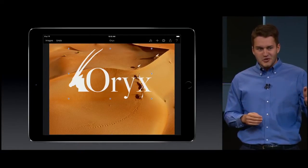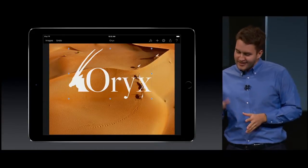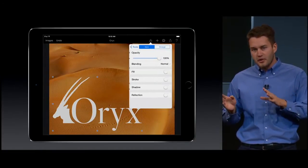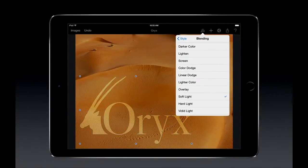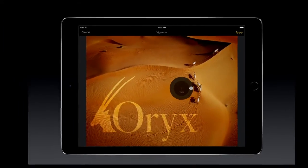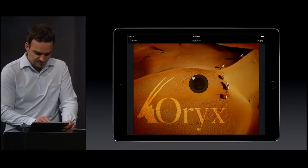Notice how the texture in the sand is intact even though the oryx is gone. Let's place the graphic back at the bottom and size it to fit. Now let's blend the graphic with the background to complement the color of the sand. I'd like to apply a filter to enhance the color and darken the edges a bit. We can adjust the depth and strength of the effect. Notice the very fast response time.